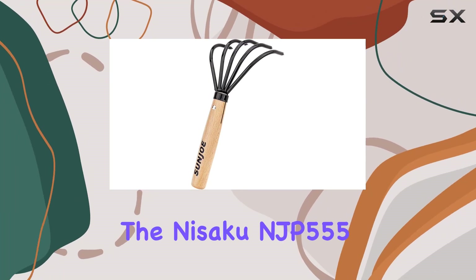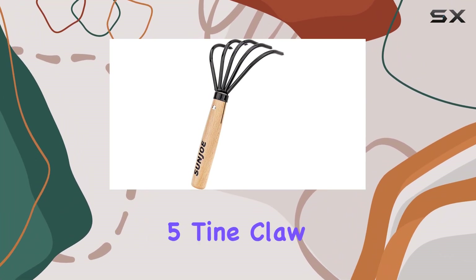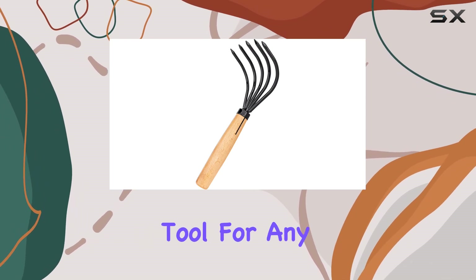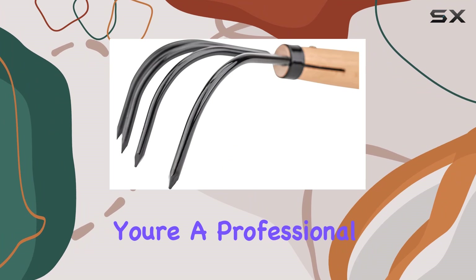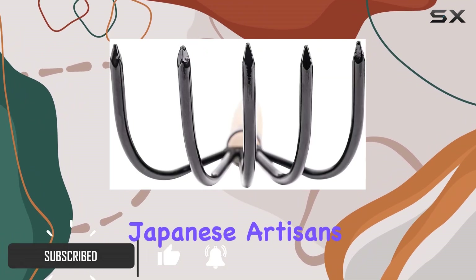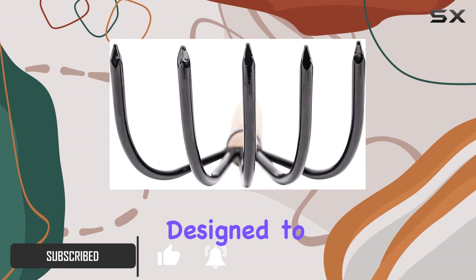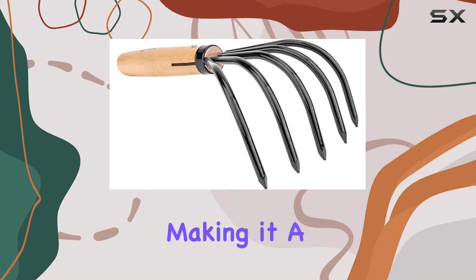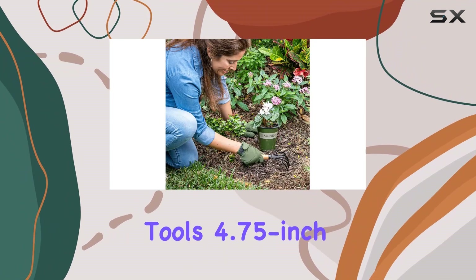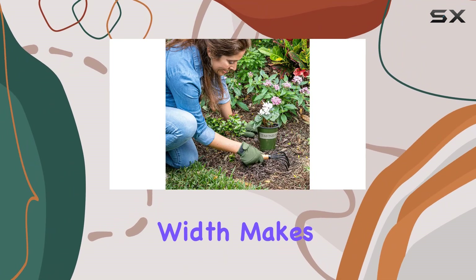The Nisaku NJP 555 Kamed Gohondam 5-Tine Claw Rake and Cultivator stands out as an indispensable tool for any gardener, whether you're a professional or a DIY enthusiast. Crafted with precision by Japanese artisans, this tool is designed to last a lifetime, making it a worthy investment for those who take their gardening seriously.